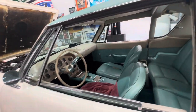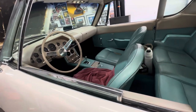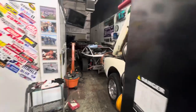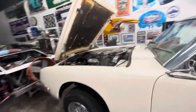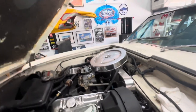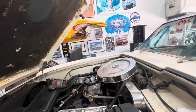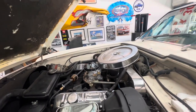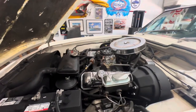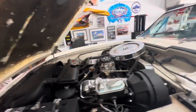Interior matches the exterior. It is a factory air car — no idea if that works. But we have a whole list of things to do. I've already pulled the air cleaner because it didn't want to fire up to move it earlier. But it's got a very nice AVS2 Edelbrock carb. Quality. Good stuff.